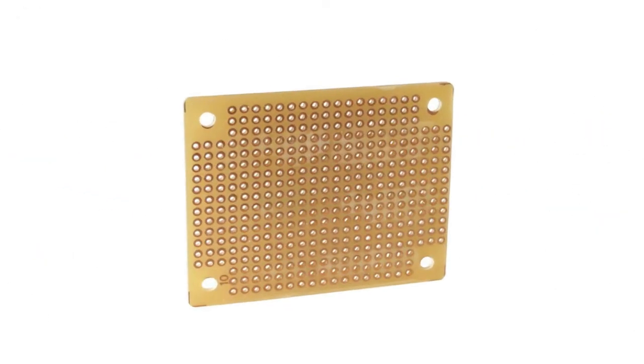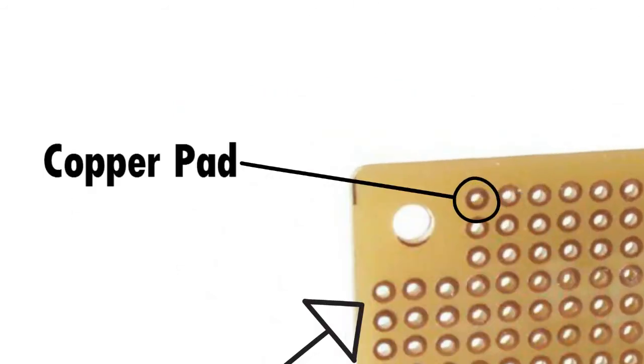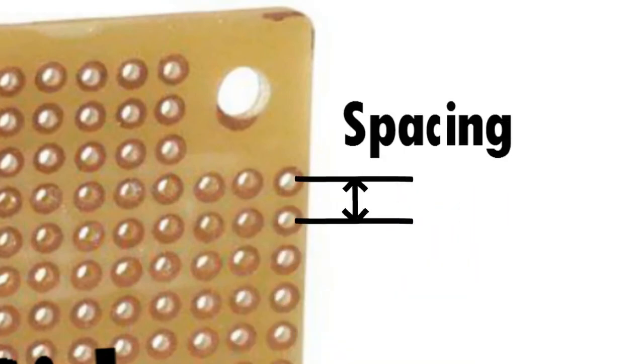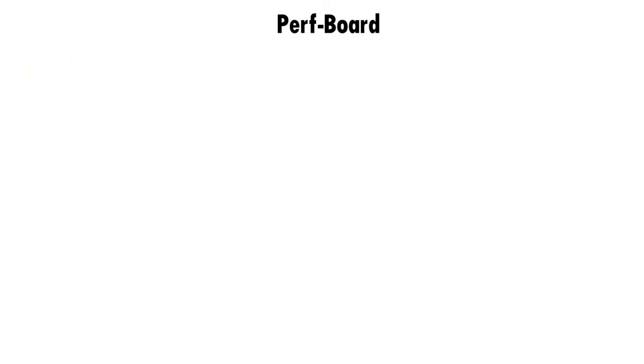Next we have the perfboard, short form for perforated board. The perfboard is a board with holes on it. The holes are ringed by round or square copper pads on which the terminals of the components can be soldered to the board. These boards have such copper pads only on one side, known as the soldering side. The other side is called the insertion side. The components are inserted from the insertion side through the holes, which are evenly spaced at a general distance of 0.1 inch or 2.54 millimeters from each other. Here you can watch that the components are inserted through the insertion side and are soldered on the soldering side. The connections between components can be directly soldered to each other, or else connecting wires can be used.